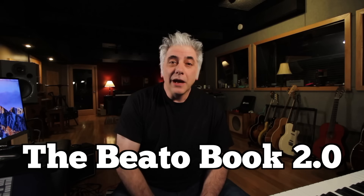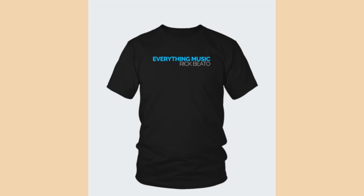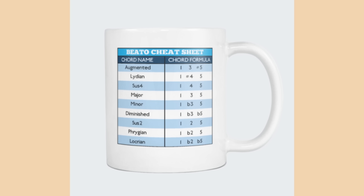That's all for now. Please subscribe here to my Everything Music YouTube channel. If you're interested in the new Beato Book 2.0 digital version, go to my website at www.rickbeato.com. You can find it there. Also, I have merch — you can buy your Everything Music t-shirt, and I have mugs with all your different theory formulas. Go check it out on my website in the merch section. Thanks for watching.